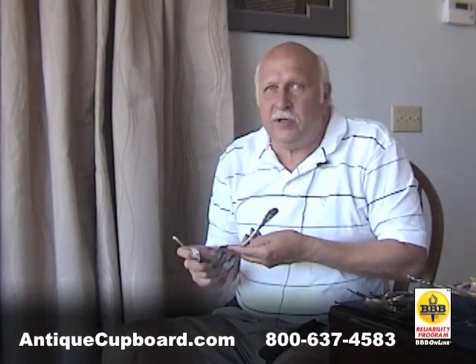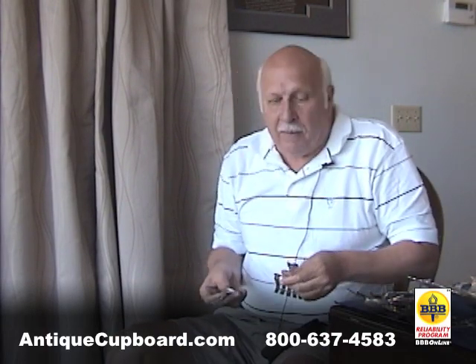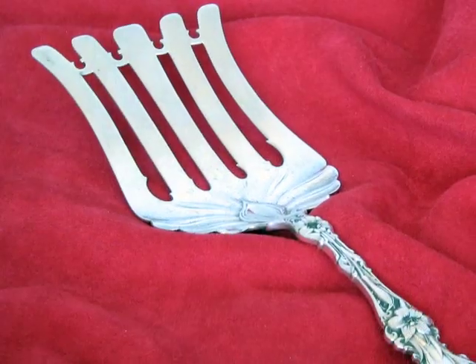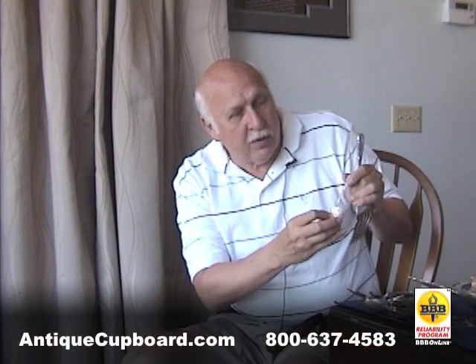There's a lot of chrysanthemum patterns — there's Imperial Chrysanthemum, there's Tiffany Chrysanthemum — but I like Durgan Chrysanthemum. I love the big flowers on it. This tea caddy spoon is really cool with the flowers that go into the bowl.